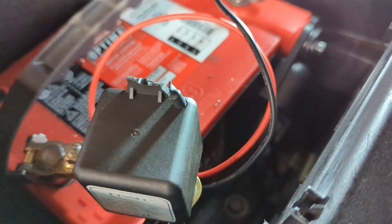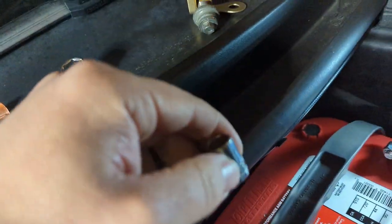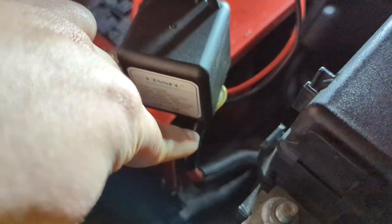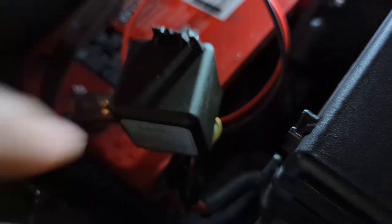It all got plugged up and it works just fine. To do this job you're going to need a 10 millimeter and a 12 millimeter, interestingly enough, probably some wire, and a wire snipping tool. When I redid these connections, just to give myself confidence, I put a lot of solder in them too before I rewrapped them in electrical tape.